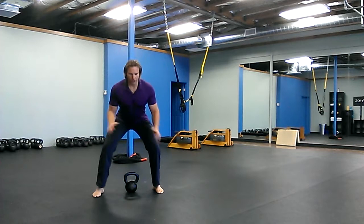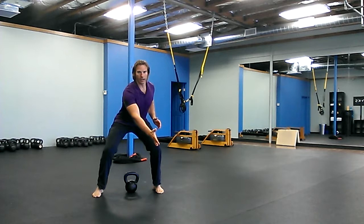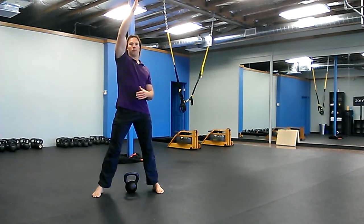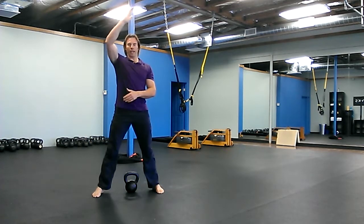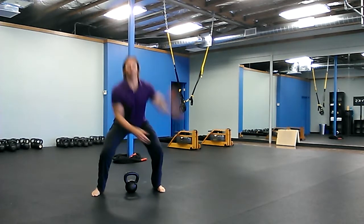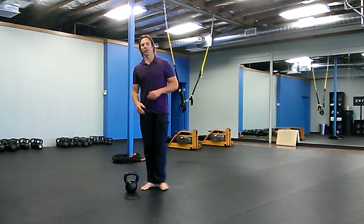Get into a squat stance with somebody in front of you. You're gonna clap as you squat — right hand, left hand — and then right hand goes up, then back down, left right left right. You can also add a jump to it. I'll have a how-to video on this with actually somebody in front of me.